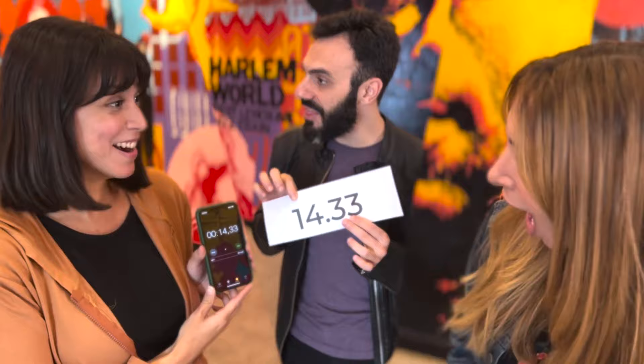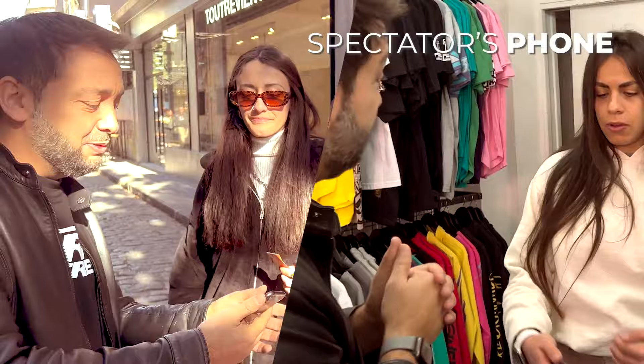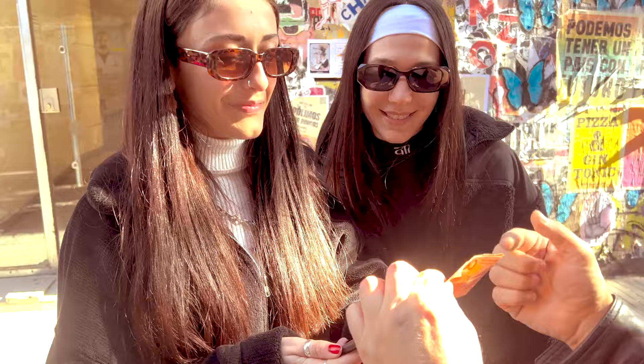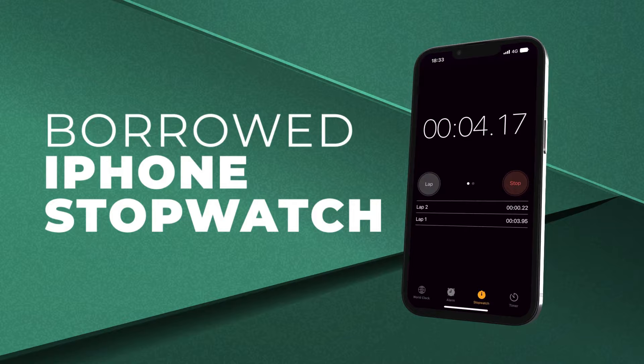Be prepared for the new amazing app from Magic Pro Ideas. Synchro is an incredible stopwatch that works in the spectator's phone. From now on, you'll always be ready to amaze with your phone, or even better, with your spectator's phones, anytime, anywhere. You can use it on any borrowed iPhone or any borrowed Android.